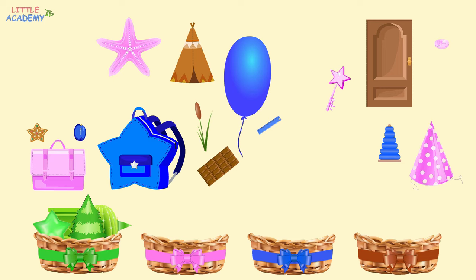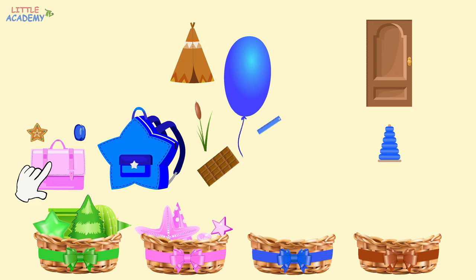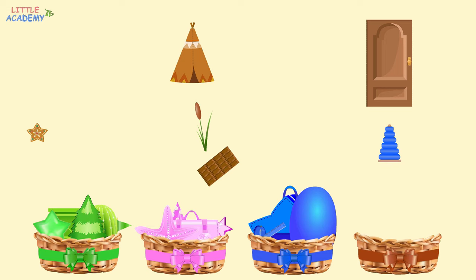Now, let's find pink objects and put them into the basket with the pink ribbon. Here is a pink starfish. Let's put it into the pink basket. Here is a pink magic wand. It also goes into the pink basket. The box is pink. Here is a pink party hat. And here is a pink bag. There are no more pink objects. Now, let's find blue objects and put them into the blue basket. Here is a blue plum. And here is a blue backpack. It also goes into the blue basket. Here is a blue balloon. And here is a blue ruler. And here is a blue stacker. There are no more blue objects.